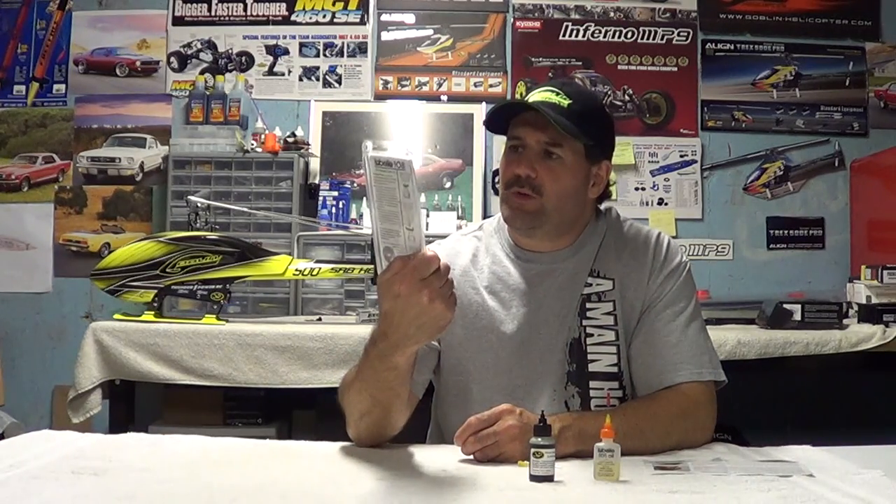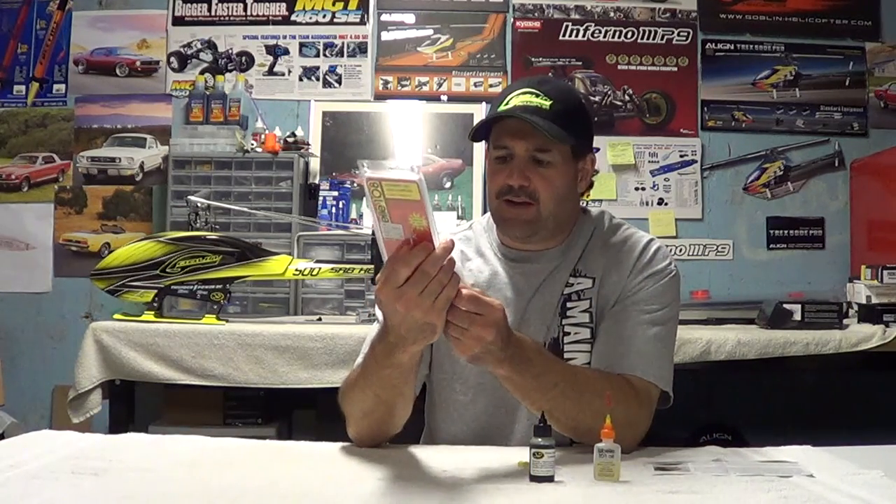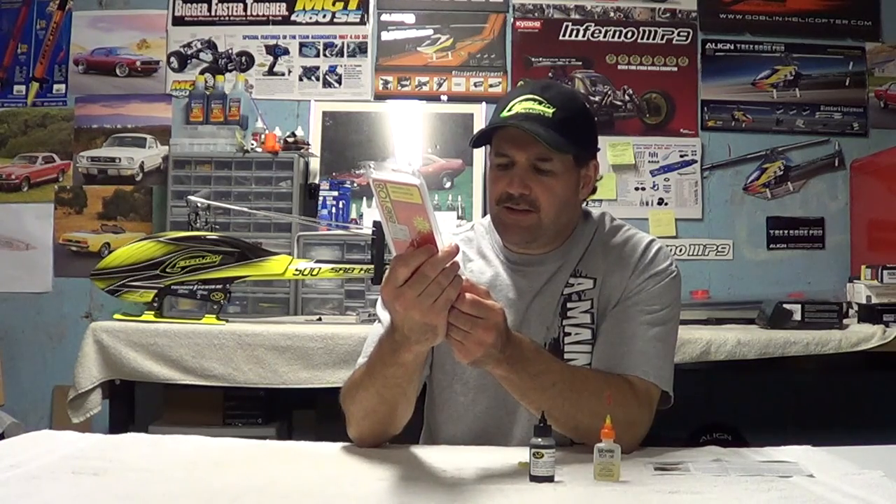Somebody had asked me — I've been using this, it's called LaBelle's, LaBelle 108. It's a synthetic oil. I've done videos on this, so I'm not going to get too into this, but somebody did want the website, so I'm going to give that. It's www.con-cor.com/LaBelle.html.